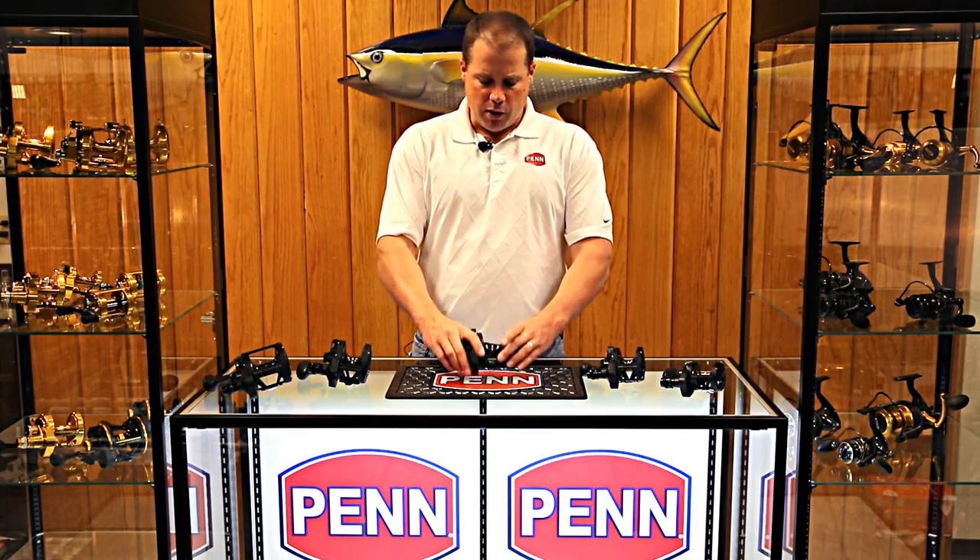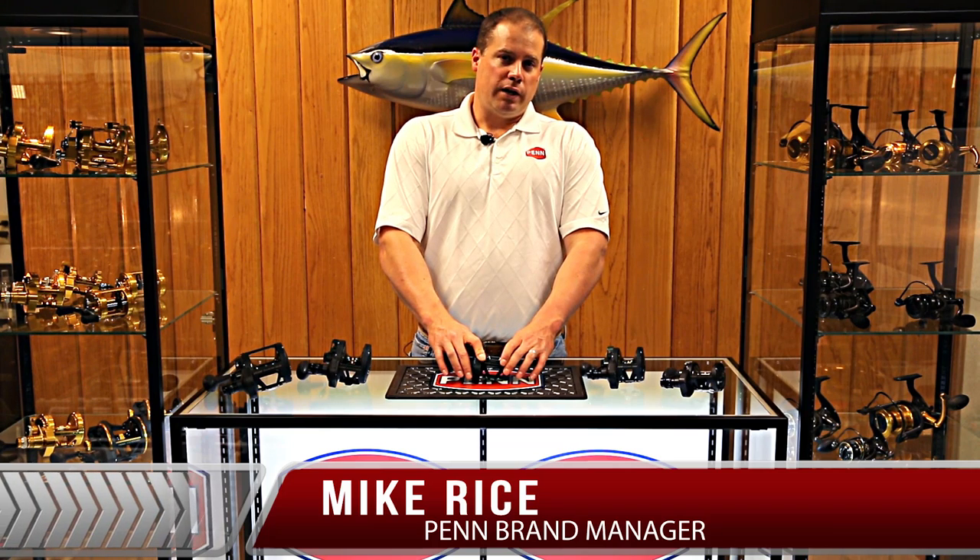The Fathoms are going to hit the market fall 2014. Retails are $249 to $299. Check them out at your local retailer.